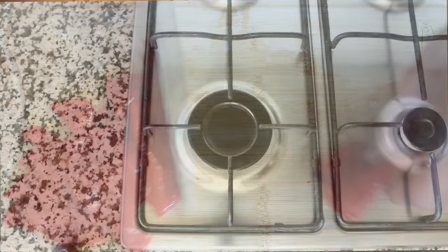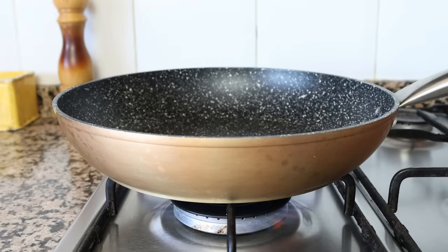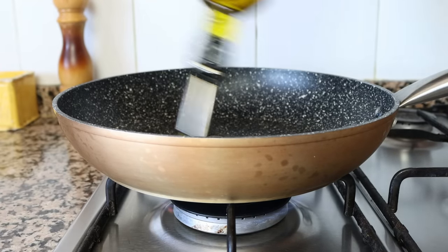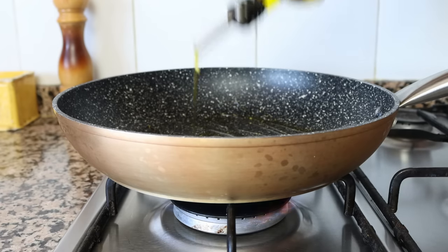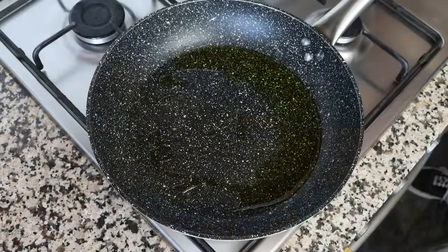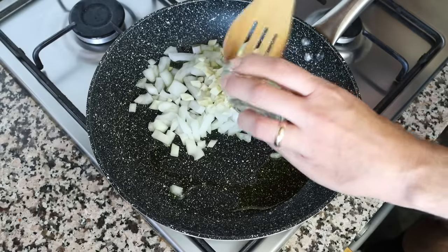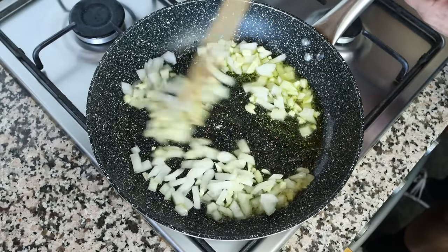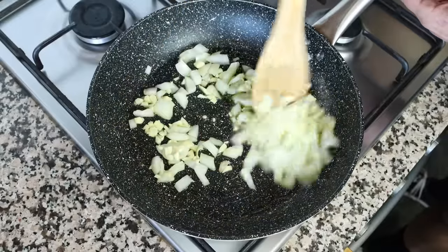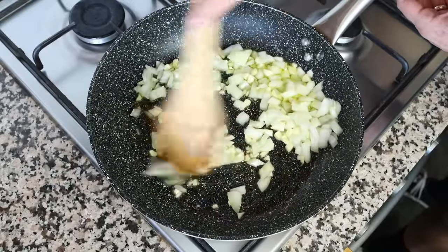I'm going to grab a large fry pan, heat it with a medium heat, and add in two tablespoons of extra virgin olive oil — which is 30 milliliters. After a couple minutes I'll add in the chopped onion and the chopped garlic, and mix them around so they're fully coated in the olive oil. It's very important to mix continuously so the ingredients don't brown too quickly and they all evenly sauté.